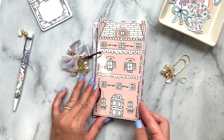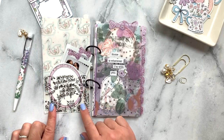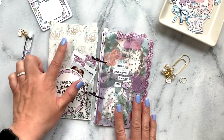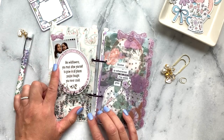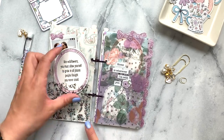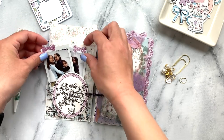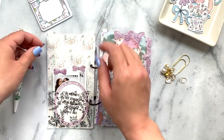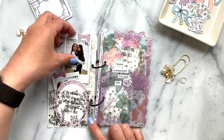I'll go ahead and start the flip. On the first page I added an adhesive pocket, and I used some of the vellum and decorated the back. I love this little die cut that came in the kit, and then I used the little bows so that you can pull out the pictures.